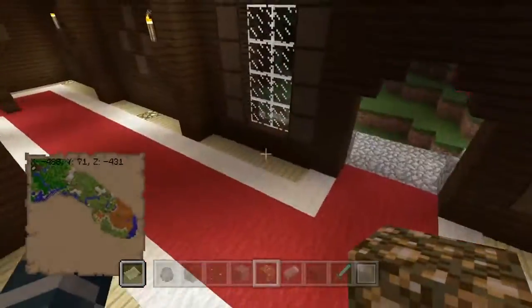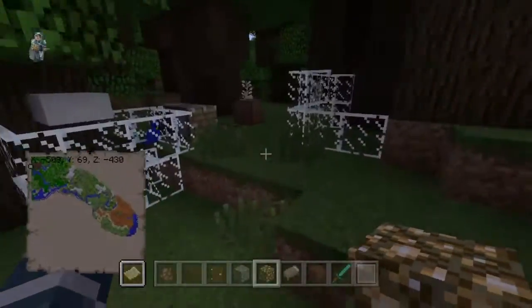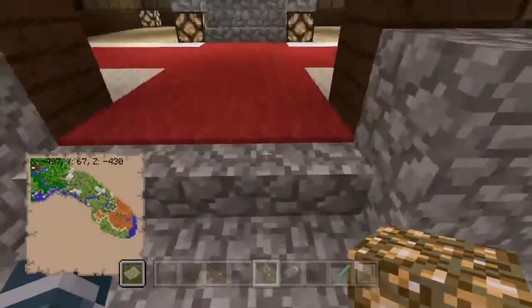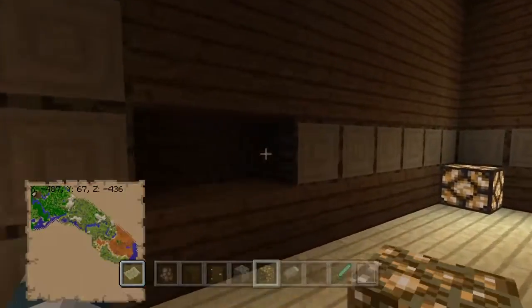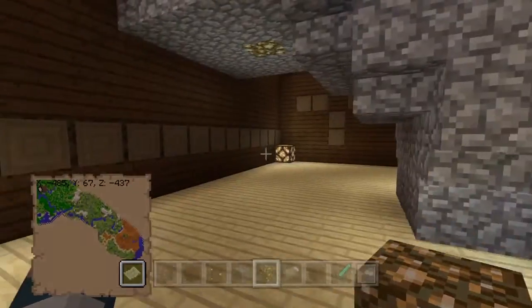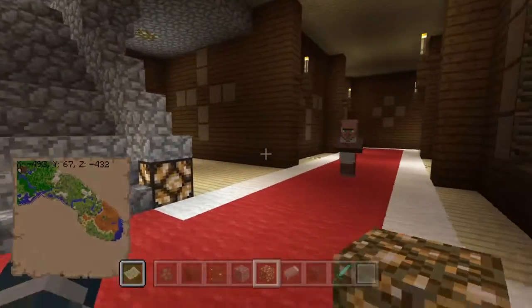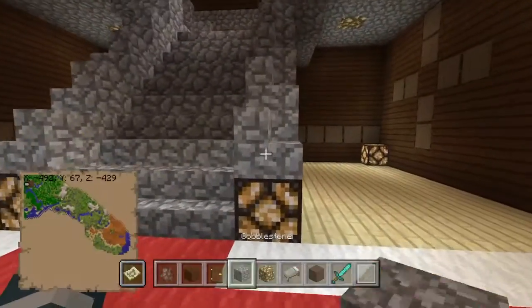I found it when I was blowing up the mansion - I saved it, and then I was like, hmm, what happens if I blow everything up? Maybe I'll find something new. And I did find something new. But what was this? I don't think it was supposed to be there. It's not mirroring the other side, which is really annoying. I need to fix that.